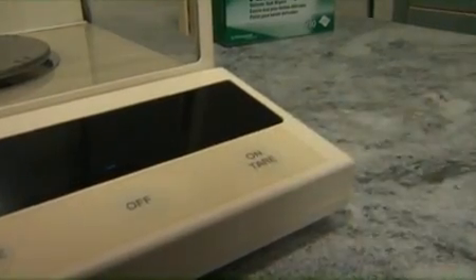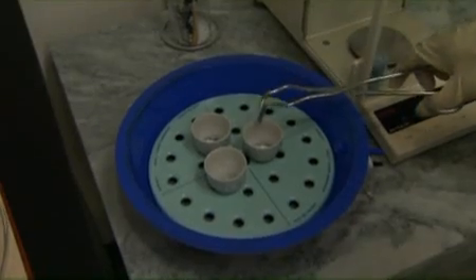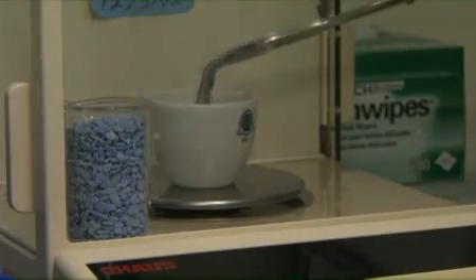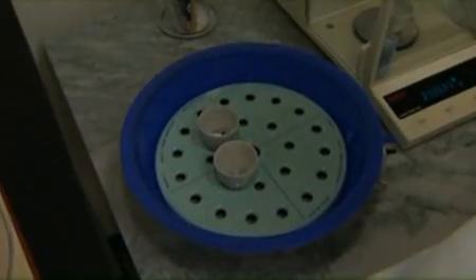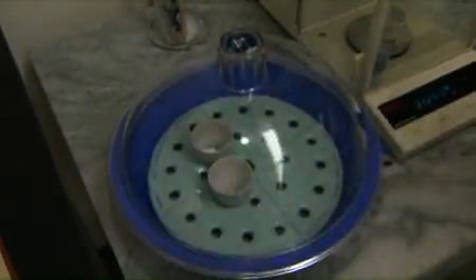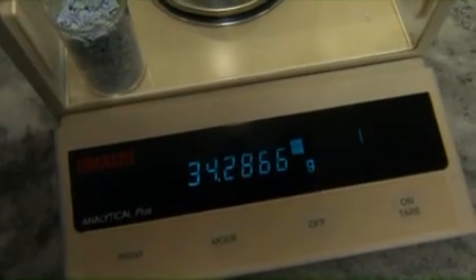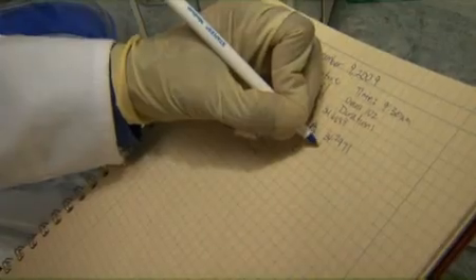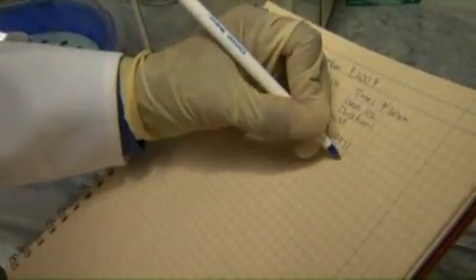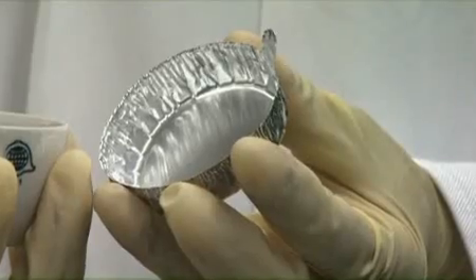Tare the analytical balance. Using tongs, remove one sample container from the desiccator and place it on the balance. Immediately replace the desiccator lid. Record the drying container ID and the weight of the dried sample and container. Continue the process until every dry container has been weighed and recorded. If aluminum pans were used, they can be discarded.